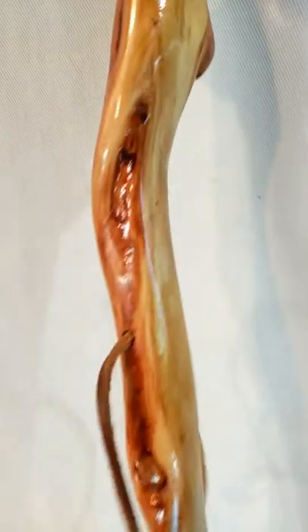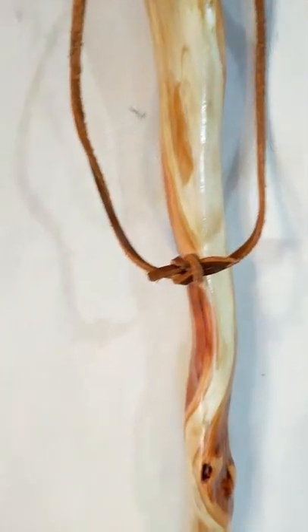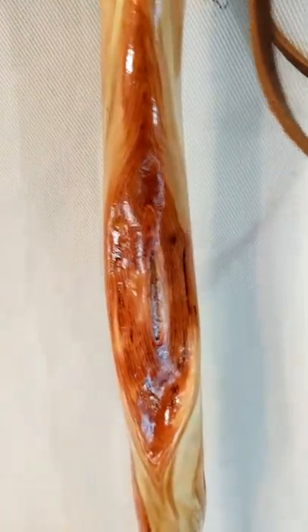I put a leather strap in it at the request of the customer, as well as varnished it with three coats of satin polyurethane, and you can see from top to bottom it's just got beautiful character.